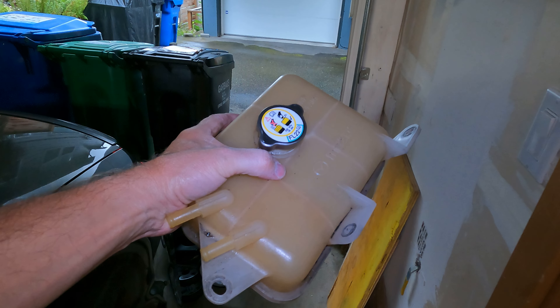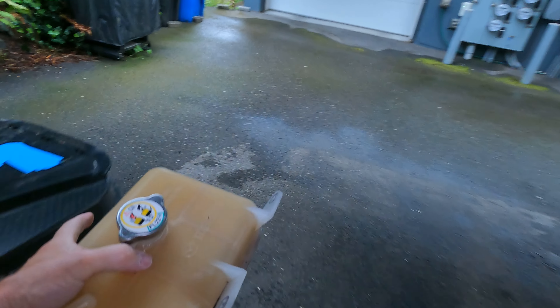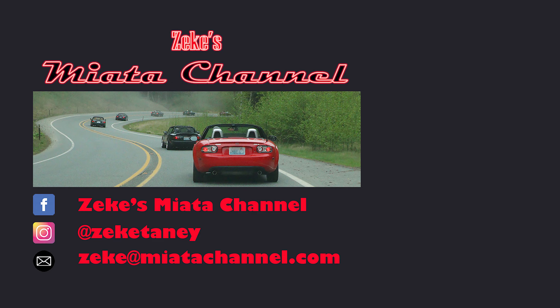That leaves the question of what to do with this thing — I'll show you what to do with this thing. Drop it in the trash! That's all for now, have a good one.